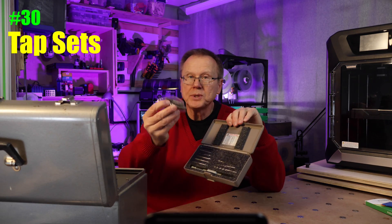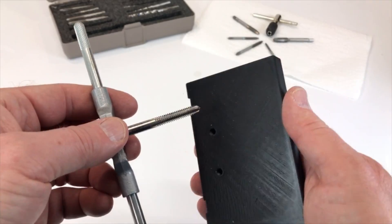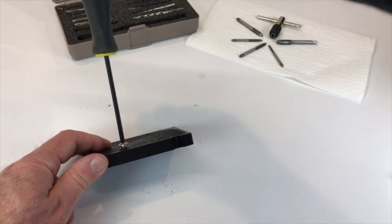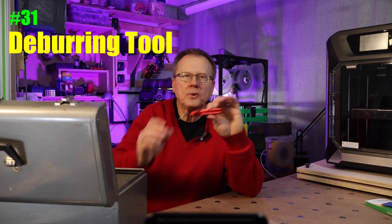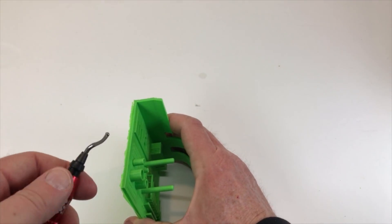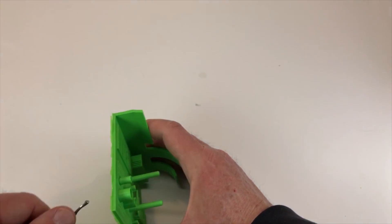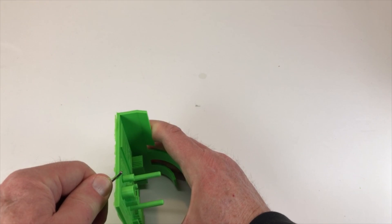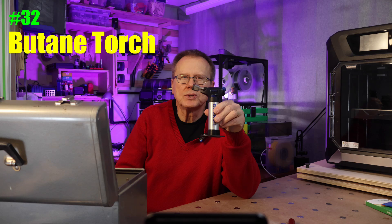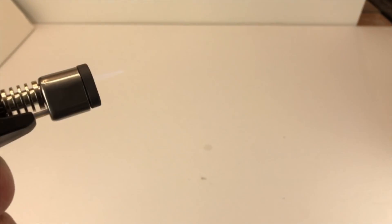Number 30: a tap set, both metric and imperial. I've been designing threads into many of my 3D printed parts, but to make the threads work even better, I usually run a threaded tap to clean out the holes and cut more accurate threads. Number 31: deburring tool. A deburring tool is useful to remove brim material from your parts, but you have to be careful — it tends to dig in and then slip. The important thing is to cut away from your body, not toward your hands. Number 32: a butane torch. This works very well to clean up edges and strings on 3D printed parts, but since it is an open flame, be very careful not to melt your part or catch your surroundings on fire.